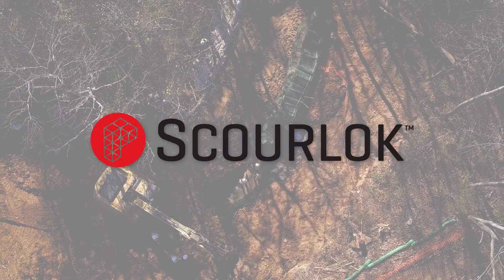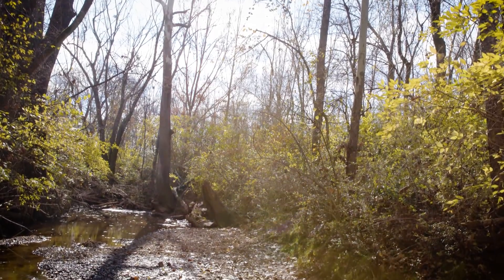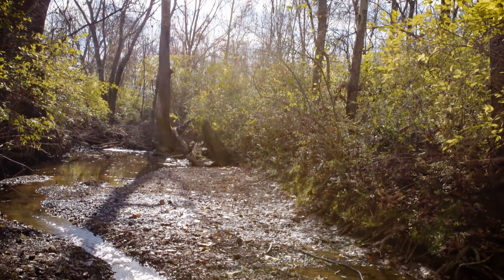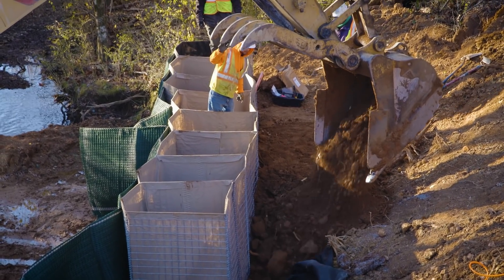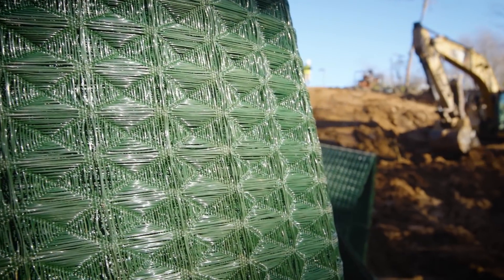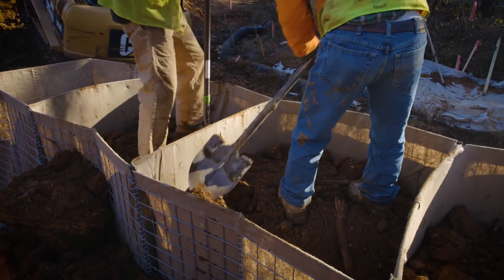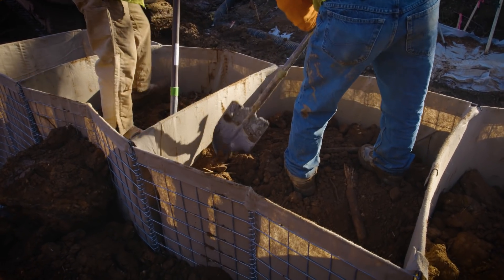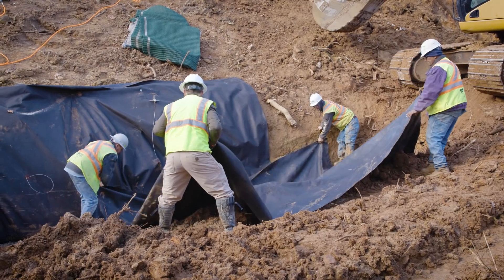Scour Lock is a robust shoreline defense system designed to resist extreme hydraulic stresses and protect shorelines while promoting vegetation. Its patented design features rigid cells armored with the superior erosion control protection of PuraMat high-performance turf reinforcement mat and the separation capabilities of Geotech's non-woven geotextile. Each cell assembly can be articulated to accommodate a variety of landscapes.